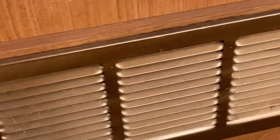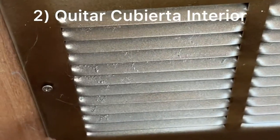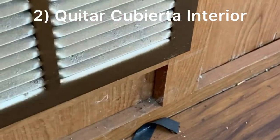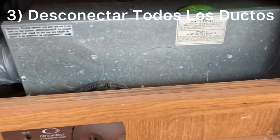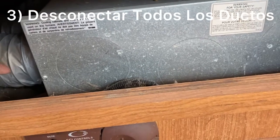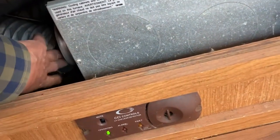The gas is turned off. Now we're going to remove the inside access panel — let's remove these two screws. Now that panel will come off and we have access to our furnace. The next step is to disconnect the ducts over here.